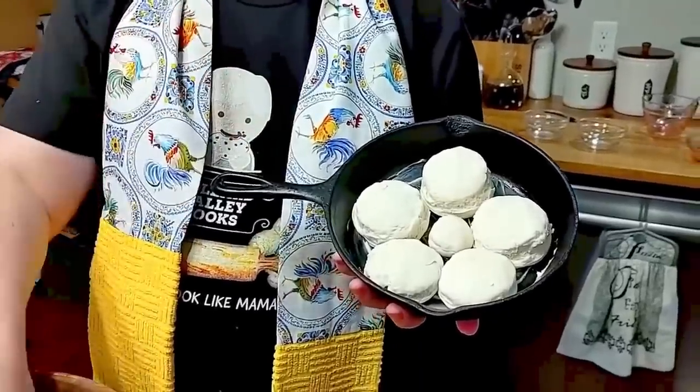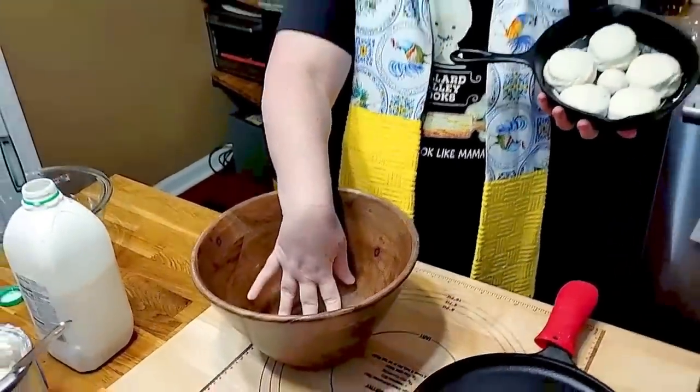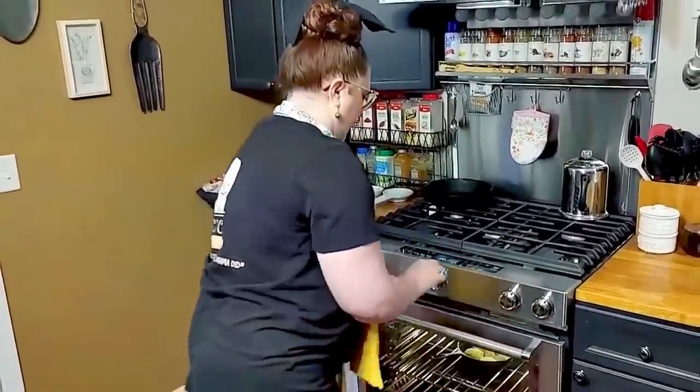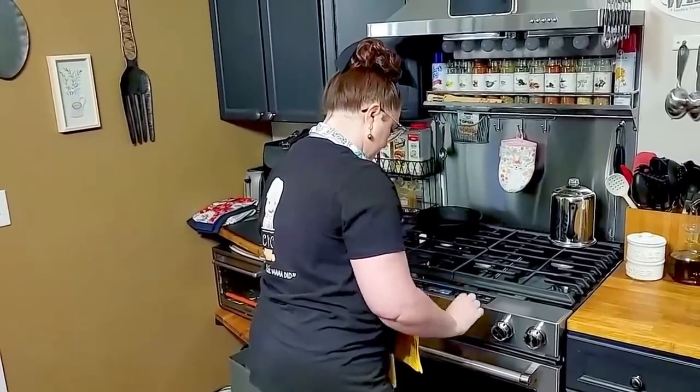We've got some biscuits in the oven while I do some hand-rolled biscuits. Then I'm going to do some cut-out biscuits so you can see how to make those too. It's all about biscuit day and we're going to have some strawberry shortcake with these in a little while. My oven's at 450 degrees and I'm going to place these in there and set the timer, because if I don't I'll forget about them. I usually bake my biscuits about 20 minutes at 450 degrees.